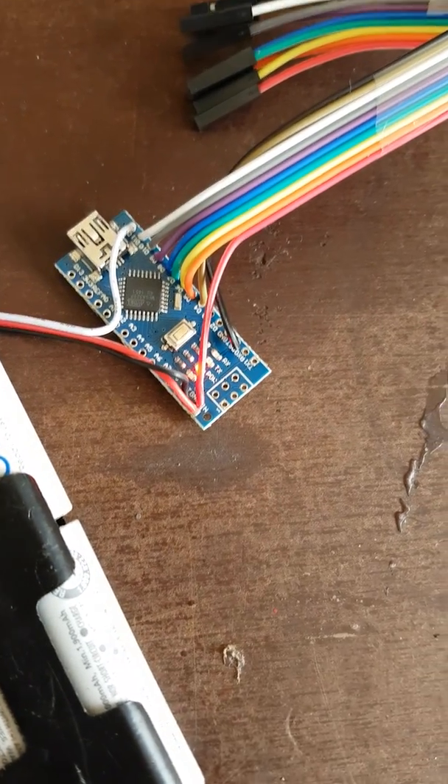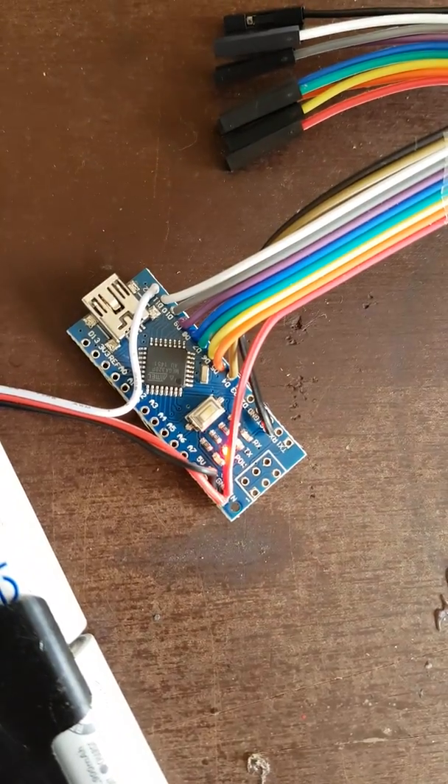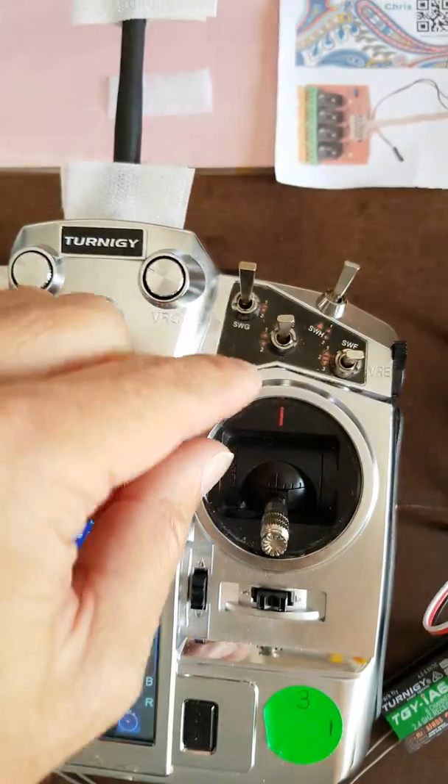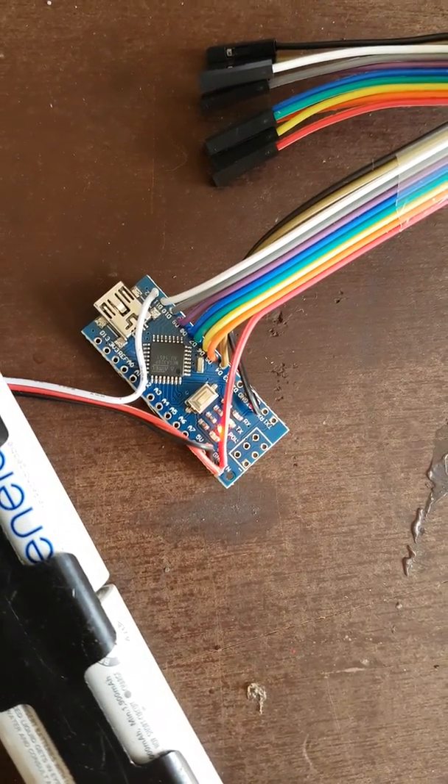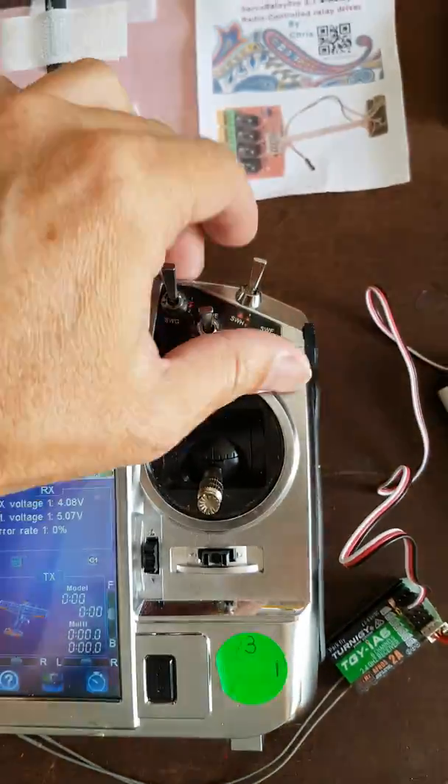Down one on this switch becomes relay number one. The LED will blink one time to show it's relay number one. On relay number two, it blinks twice. So you know which one it's on.